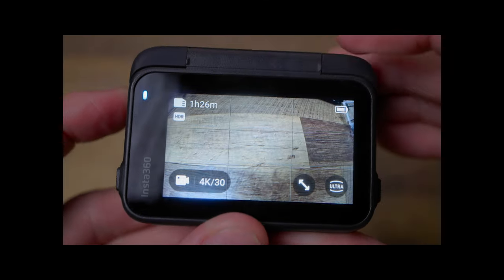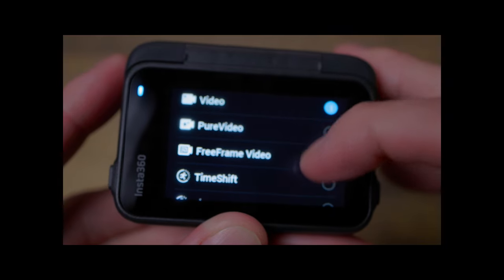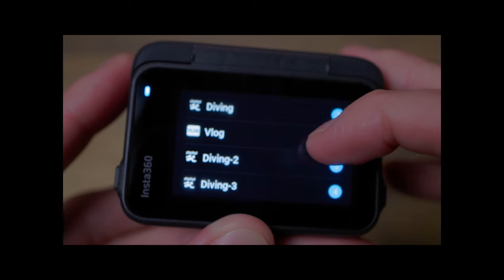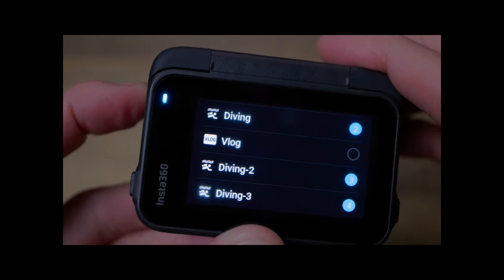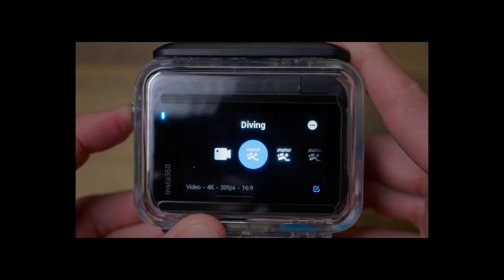On the Ace Pro, you get to configure Quick Switch, which allows you to customize exactly what presets — or standard video, photo, time-lapse options — appear when you hit the quick switch button. I configured three presets for underwater video, so I could hit this button and cycle through all three quickly.